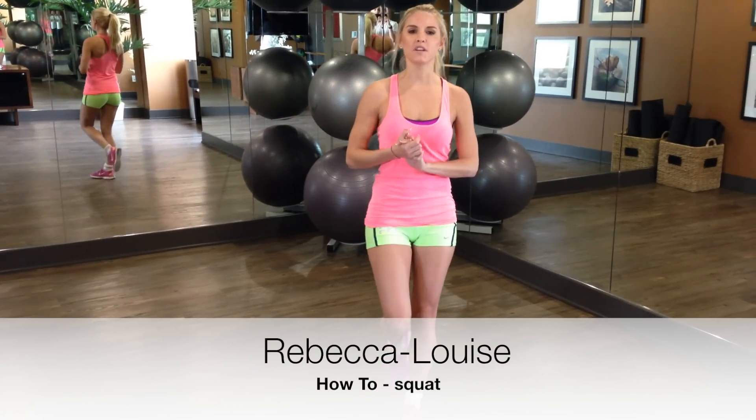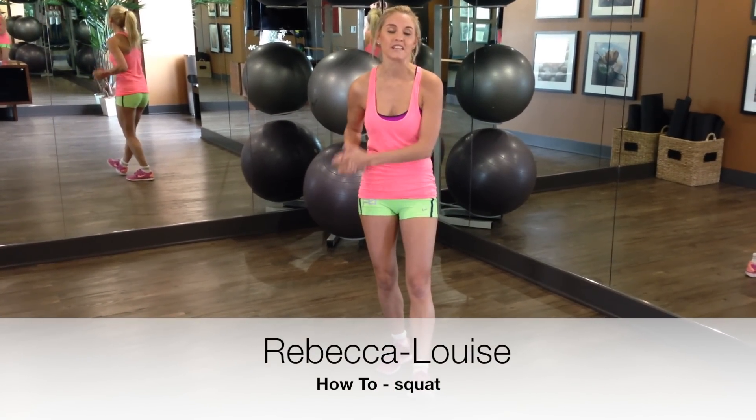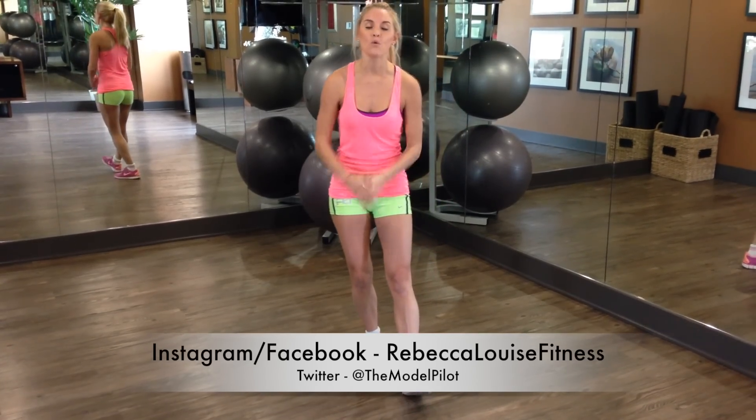Hello everyone, I'm Rebecca Louise and welcome to another one of our how-to videos. Today's how-to video is all about how you guys can do a squat with a perfect form.